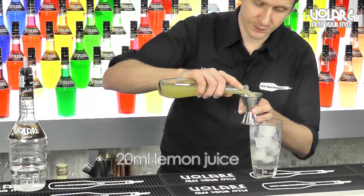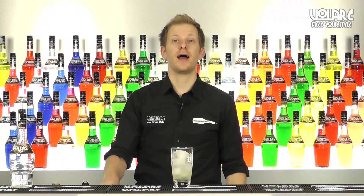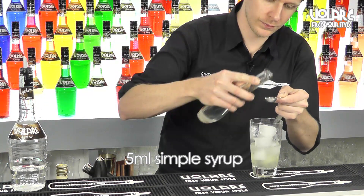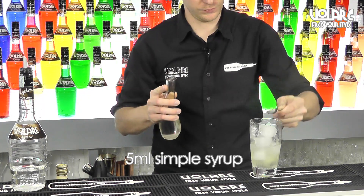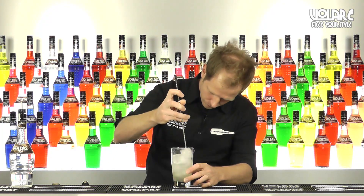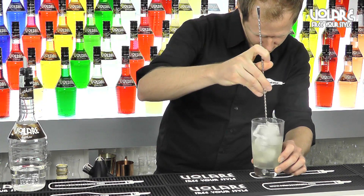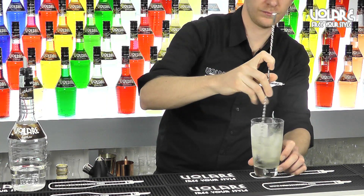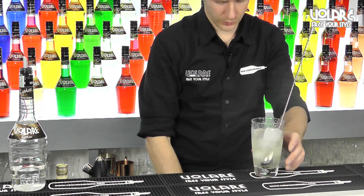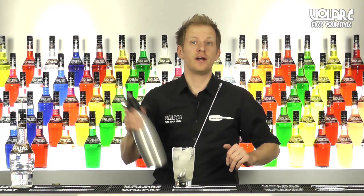And 5ml of simple syrup. Now we're going to give it a nice stir, and then top it up with soda water.